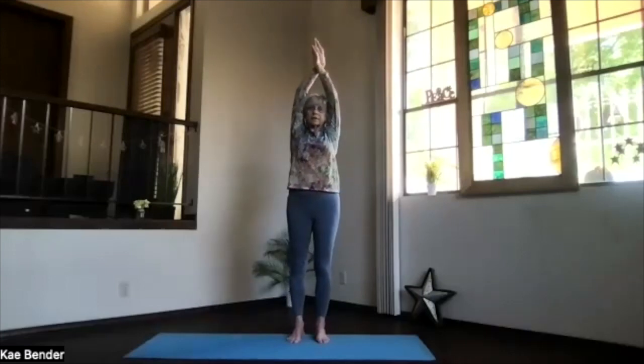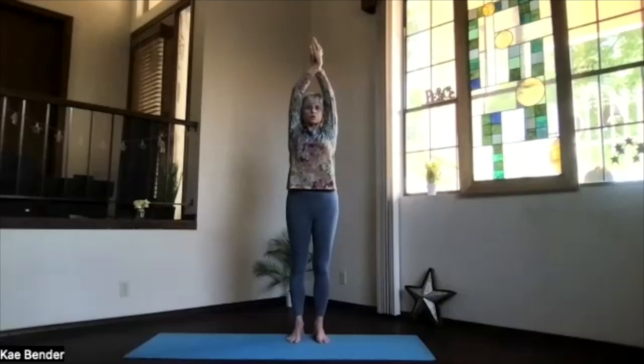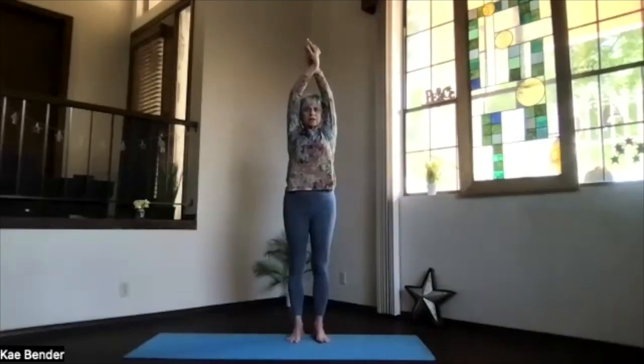Inhale back up, keep the shoulders down as you switch the other hand to the front. And again, arms by the ears, everything straight, stretching, and leaning to the other side. Sink down, and hands and head are reaching away. Keep that shoulder back, not leaning forward. Take a few breaths there, lengthening through the side. Then inhale back to the top and release once more.